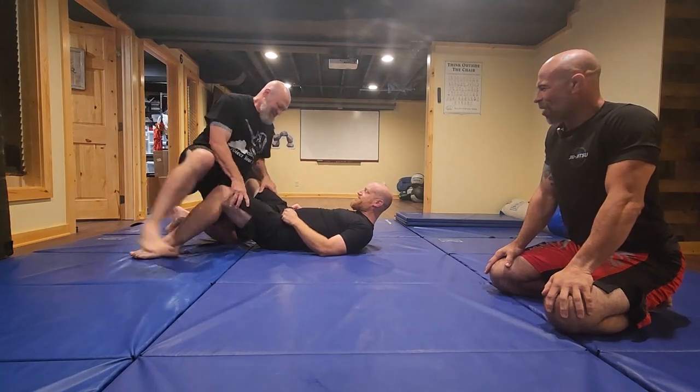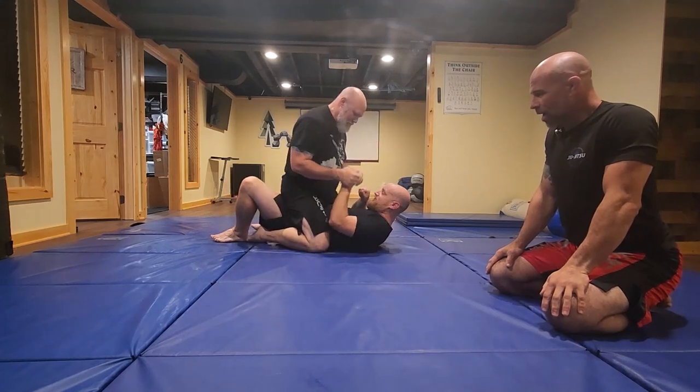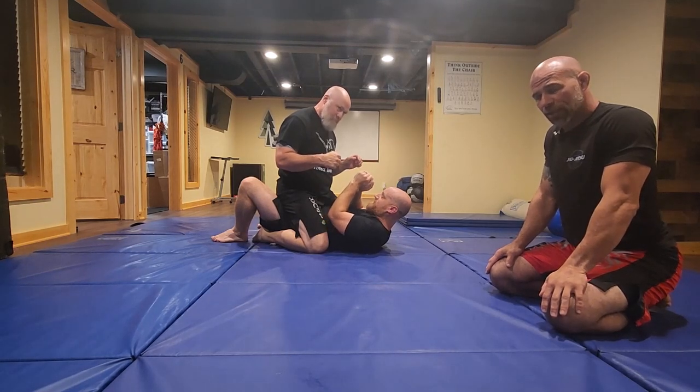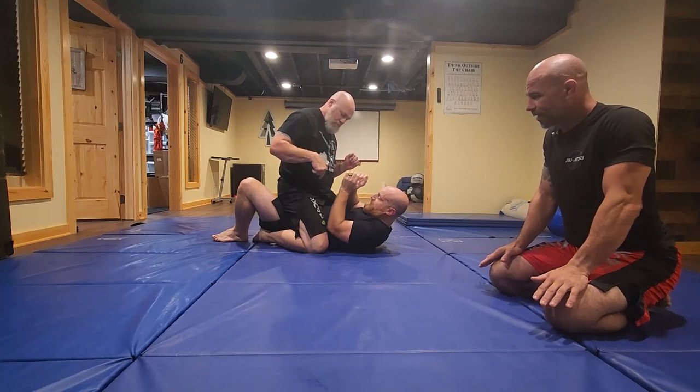This week, Mark is mounted. Mark made mistakes up to this point and has been mounted, and he's in a really bad mount where he's actually flat on his back. So the first thing that has to happen is he has to get tilted to one side, and he has to get his elbow buried inside a knee.